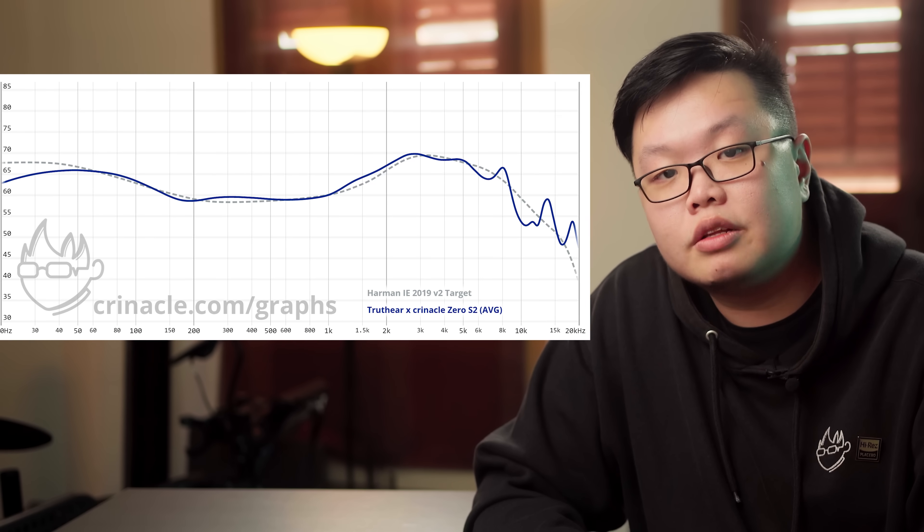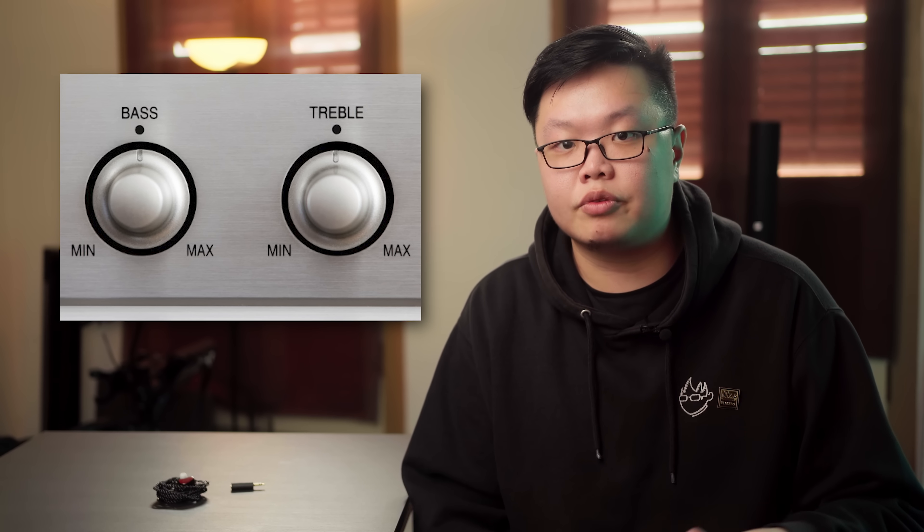The changes to the crossovers result in the Red being a lot better in distortion performance, but it still uses the DD subwoofer concept because let's face it, it slaps. Now, the original Zero was tuned one-to-one to the Harman in-ear target, but I don't like the Harman in-ear target. The Harman target — or rather the Harman research — was a statistical exercise asking people to adjust bass and treble knobs and seeing where preferences lie among all respondents. Essentially, the Harman targets in all their forms are preference targets — the average of what everyone likes.